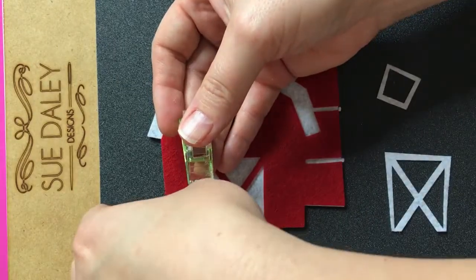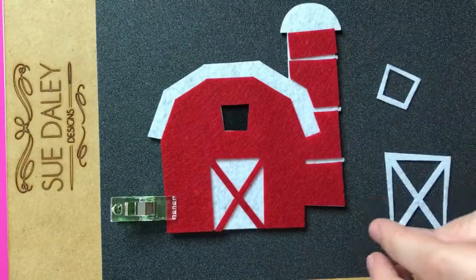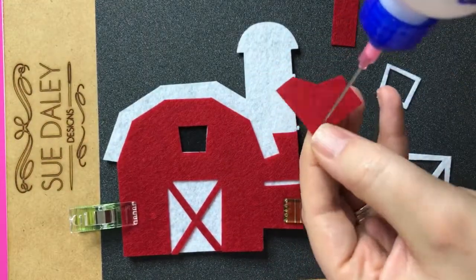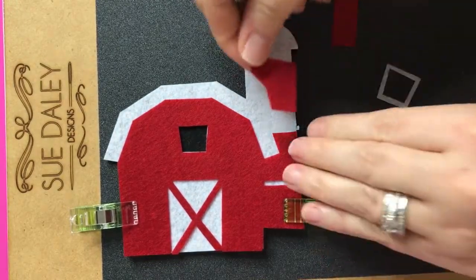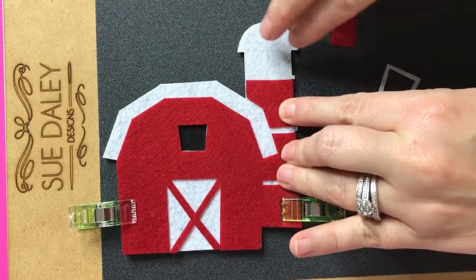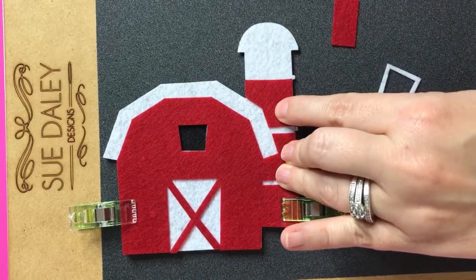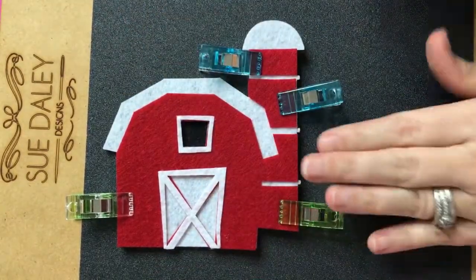I have nothing over here in the corner so I'm gonna go ahead and take my clip and clip that down, going right on the back side here. Then I'm going to use my little tweezers to fuss it over. There we go, that looks good. So now I'm gonna let that dry just a little bit.